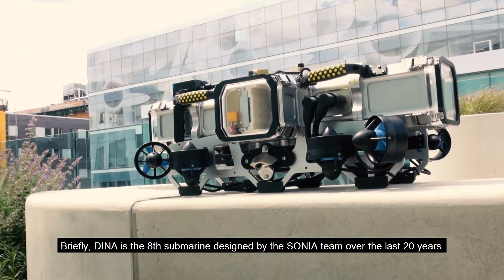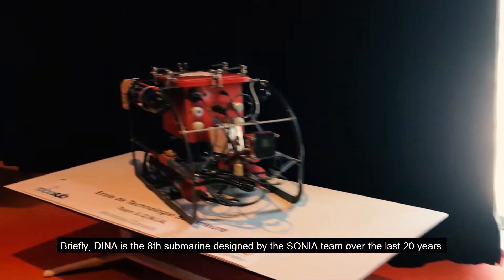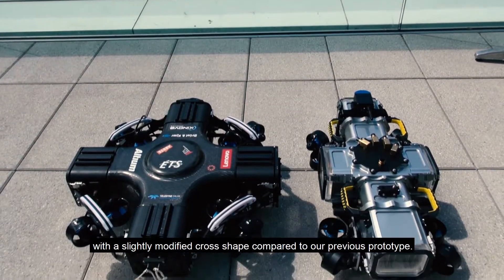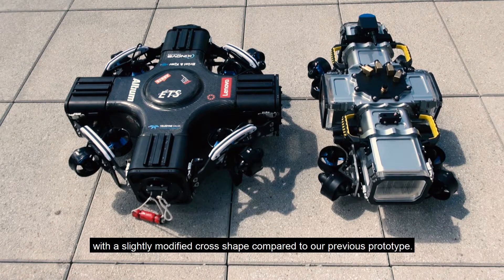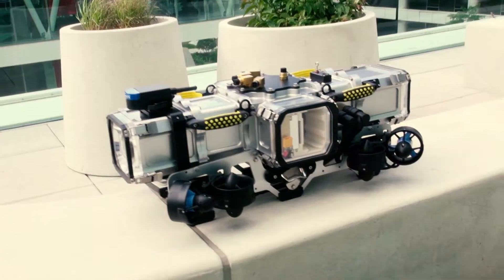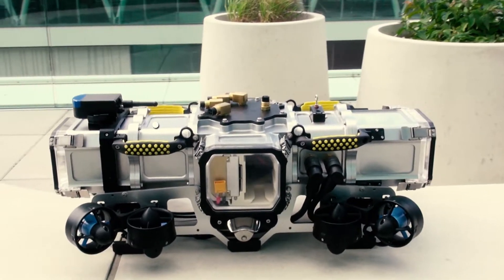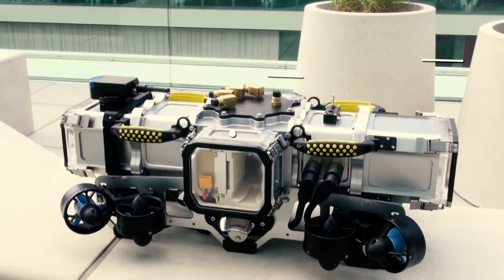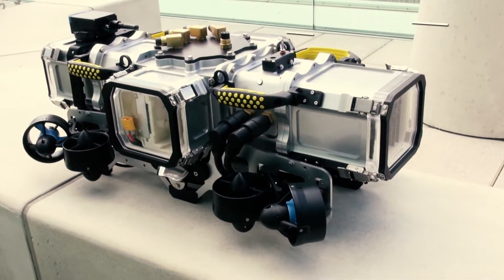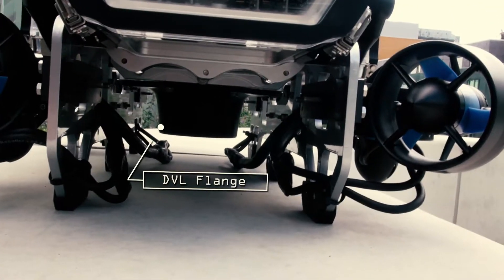Briefly, the D98 submarine was designed by Team Sonia over the last 20 years. It features a single compartment hull with a slightly modified cross shape compared to our previous prototype. The watertight hull is composed of seven parts: the front extrusion, the hydrophone interconnect, the core, the connector cap, the ISC interconnect, the power extrusion, and the DVL flange.